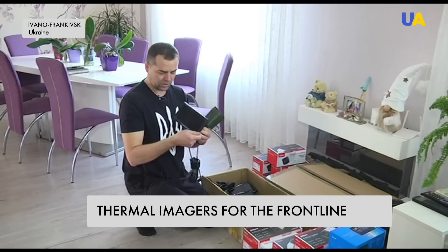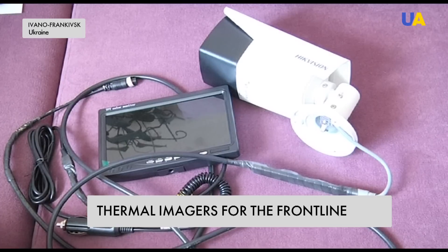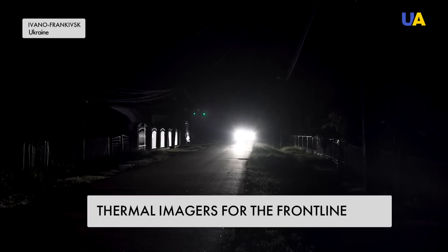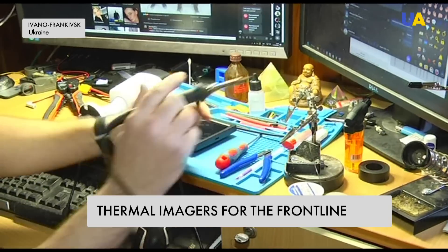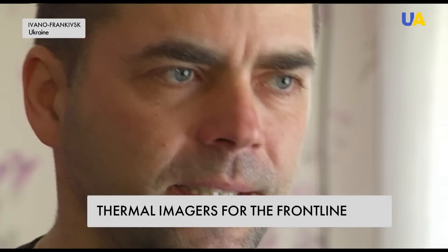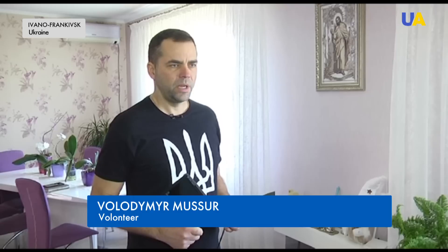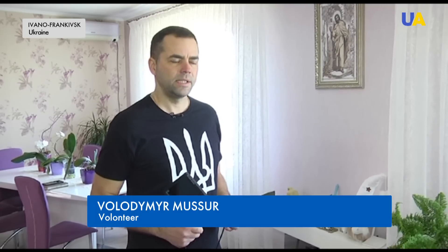Volodymyr shows his development: a night vision device for drivers in the Armed Forces of Ukraine who need to ride in complete darkness for safety. A friend reached out to him whose father is on the front line in Avdiyevka — they drive cars but cannot turn on the headlights. No backlight, no near, no far — no light at all.